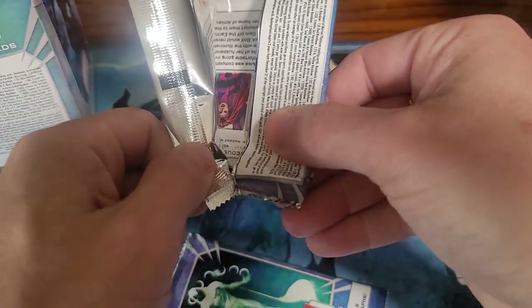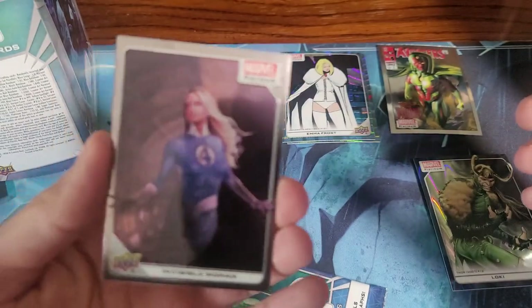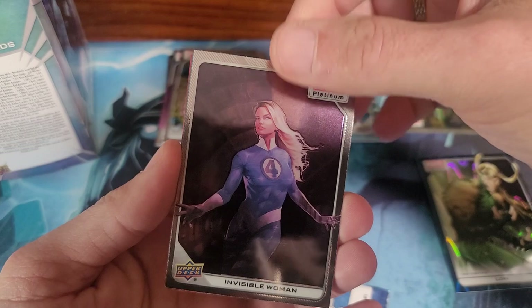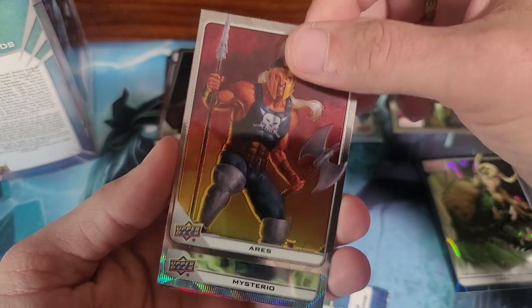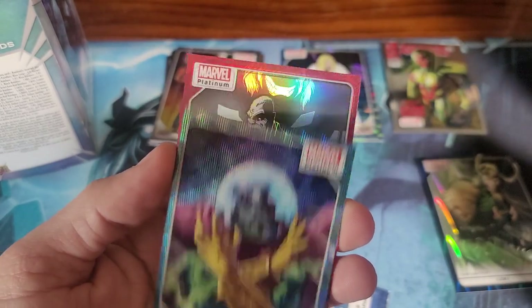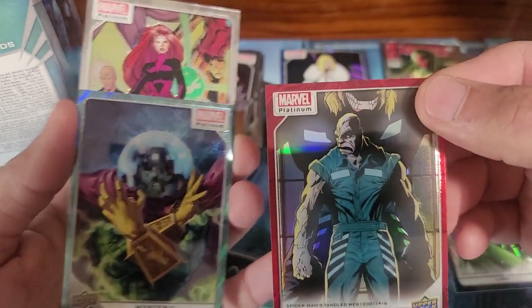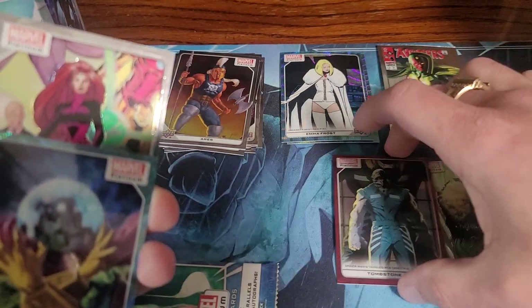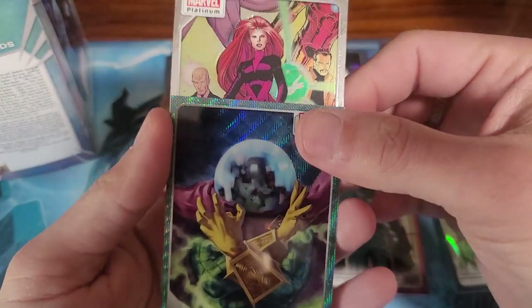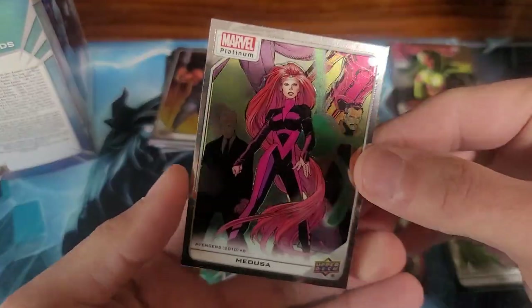I'm going to have to sleeve up all these and make sure to wipe them down if there are any fingerprints on them, because these are awesome looking cards. Invisible Woman — sorry. Aries. There's something red back there — Mysterio. And the red one is Tombstone. We got that Mysterio and Medusa.